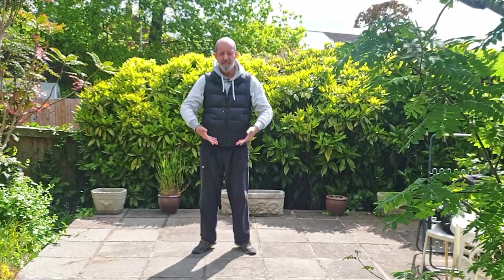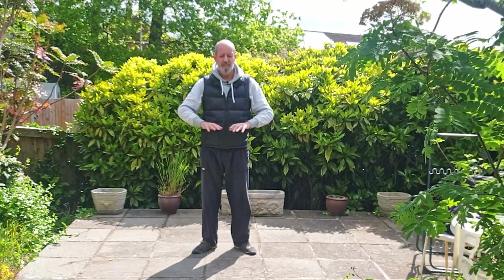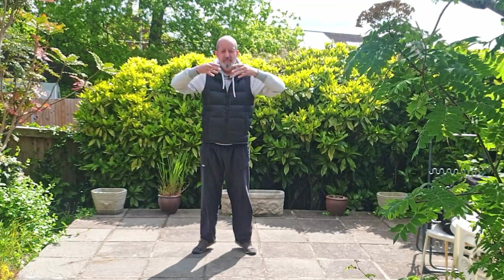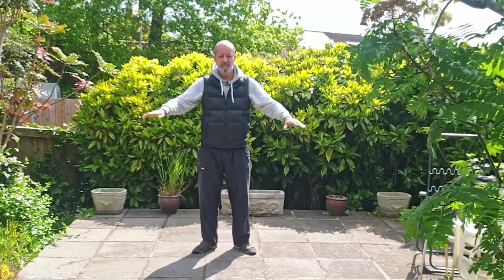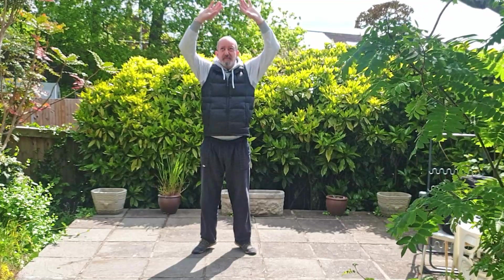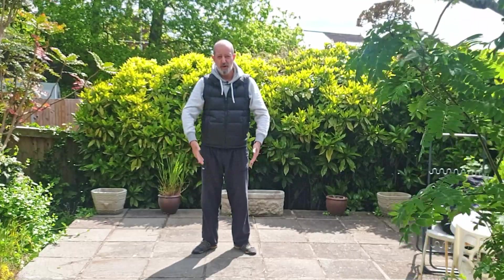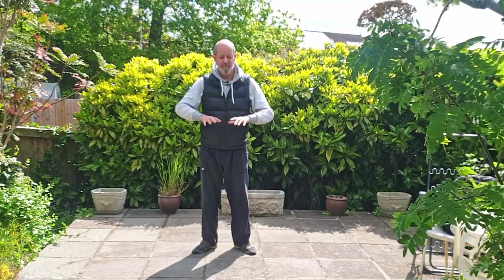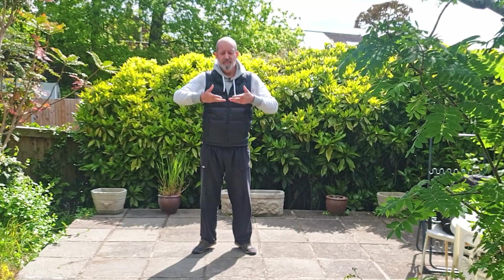So it's three heights: chest high — breathe in, out breath. Face high — out breath. All the way up — breathe in, out breath. One more time, please copy.